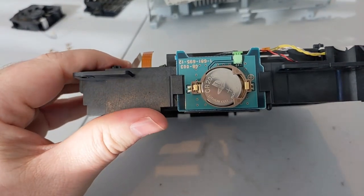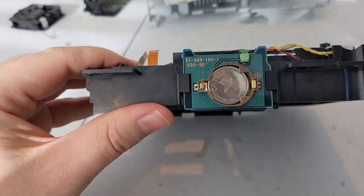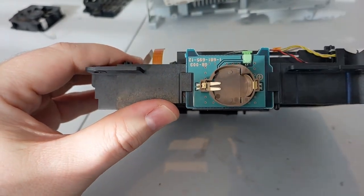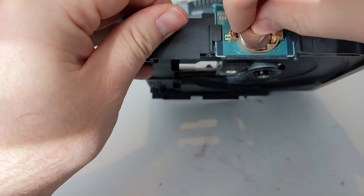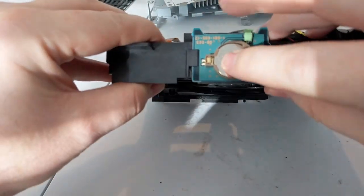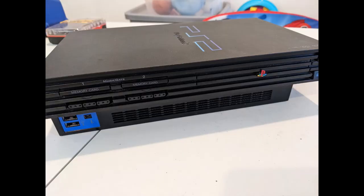I thought I was going to have to replace some thermal paste and solve some overheating issues, but there wasn't anything like that. A post I read online talked about replacing the battery — the CMOS, whatever remembers the date and time. They said if it was low or not working, it might cause hangups and freezes on the main screen. So I went ahead and replaced it — I had one lying around. It's a common CR2032. And there she is, all back together, slightly cleaner.